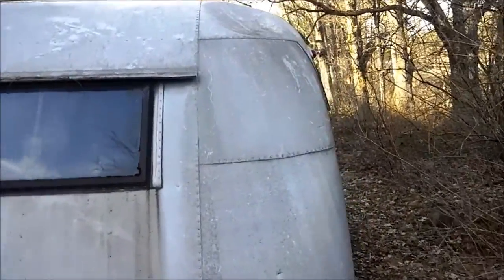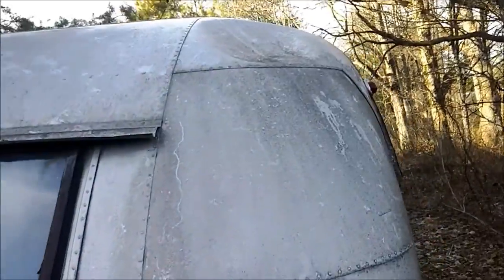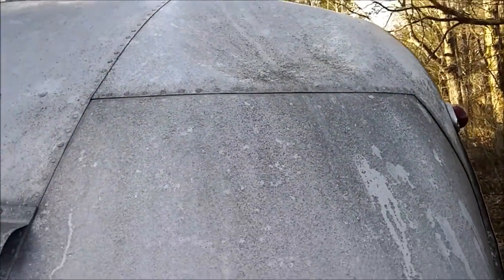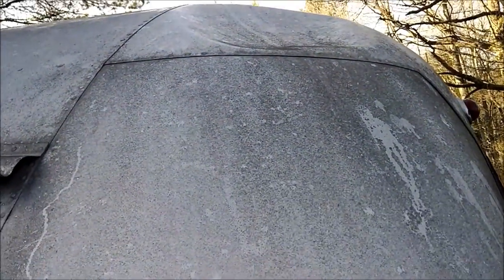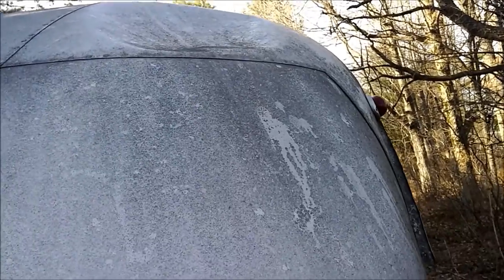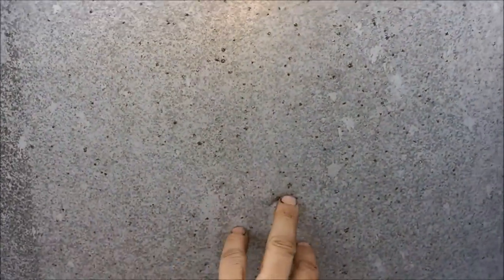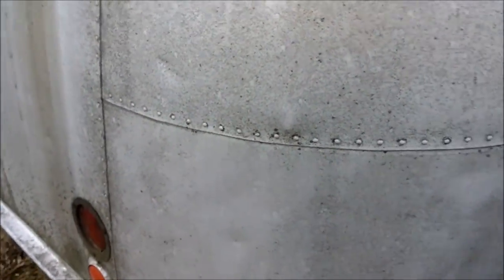Notice there is a little bit of a dent up here in the roof — not real terrible. I don't know if you can see it, I'm holding the camera up there. But it definitely could use a little pop from the inside. I think you could get most of it out. That's the worst dent on the whole trailer. There are little love marks here and there, a little wave.